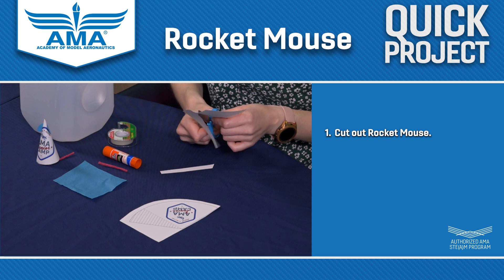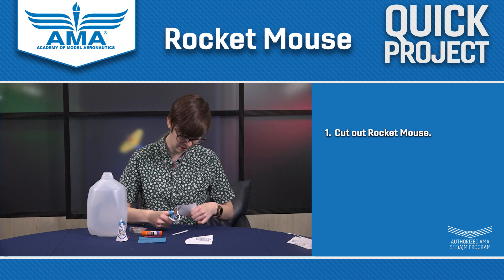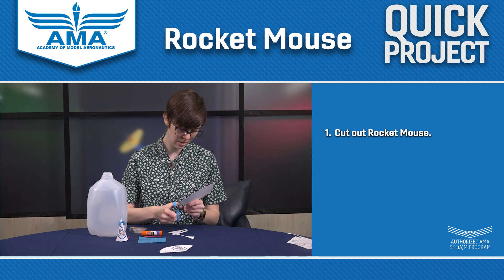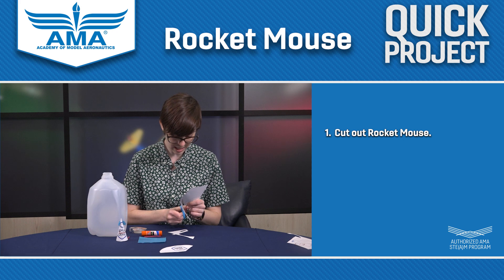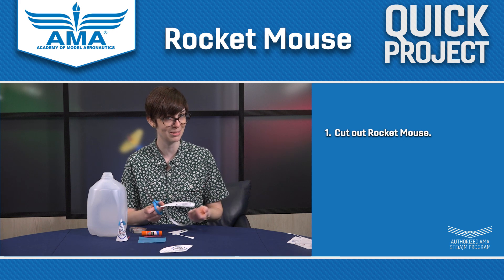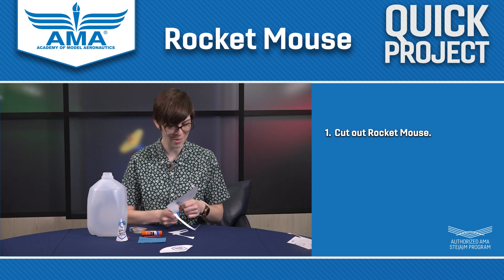Now I'm just going to cut out both templates at once so that we can do the project a little bit quicker. So we got one there, got the other one here. And don't worry if it takes you a little bit longer to cut out the template than it's taking me — I've made an awful lot of rocket mice in my time. I could probably do this with my eyes closed at this point. I'm not going to, but I could.